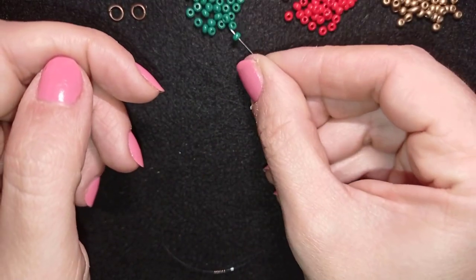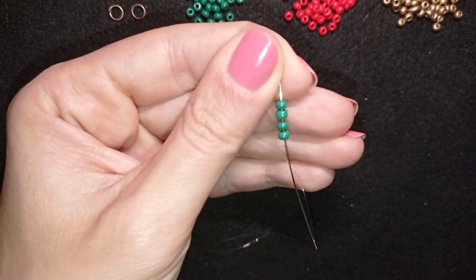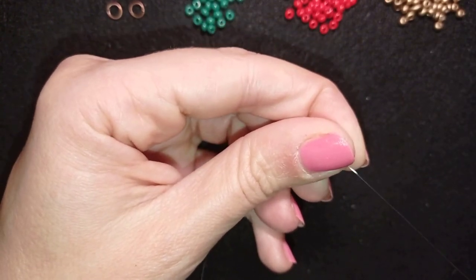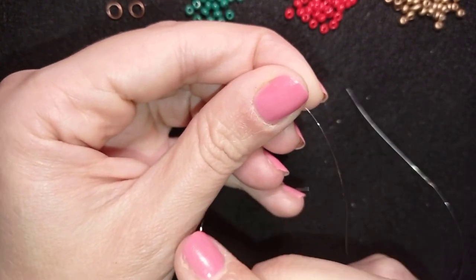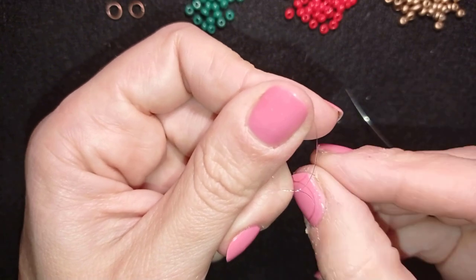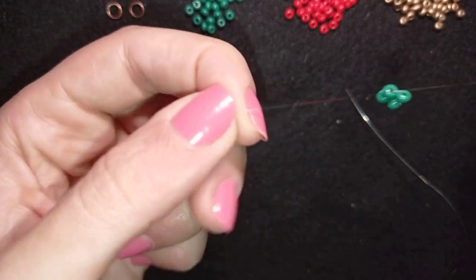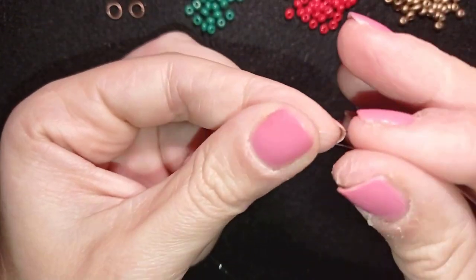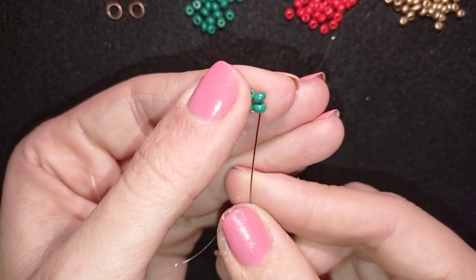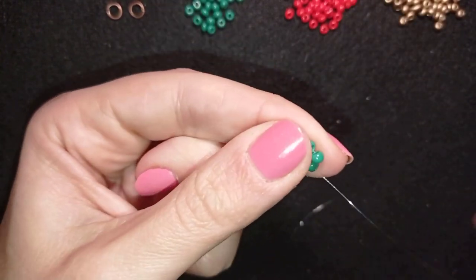I'm starting by picking up four beautiful green beads. I have my four here and I'm going to slide those down. I'll stick my needle in my mat and make a knot — making a loop, going twice through the loop, then one more knot — to make sure it's all tight and secure. Now I have a cross of four beads, which is called a right angle weave.